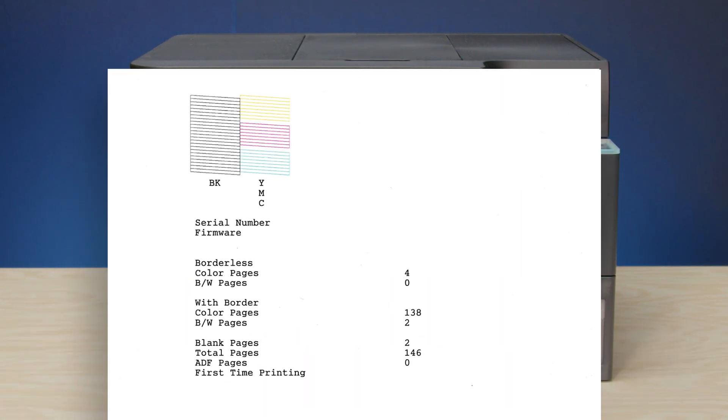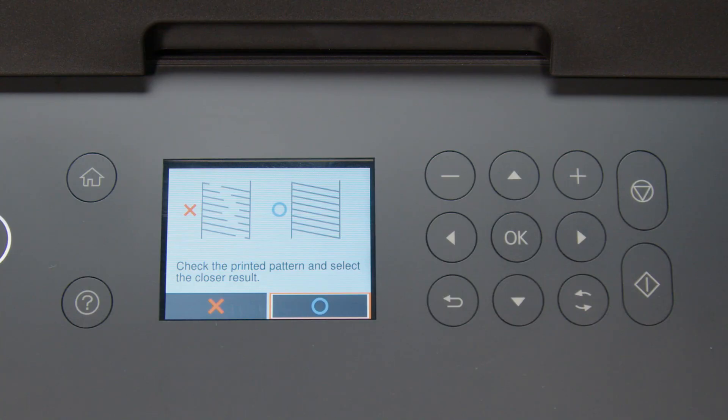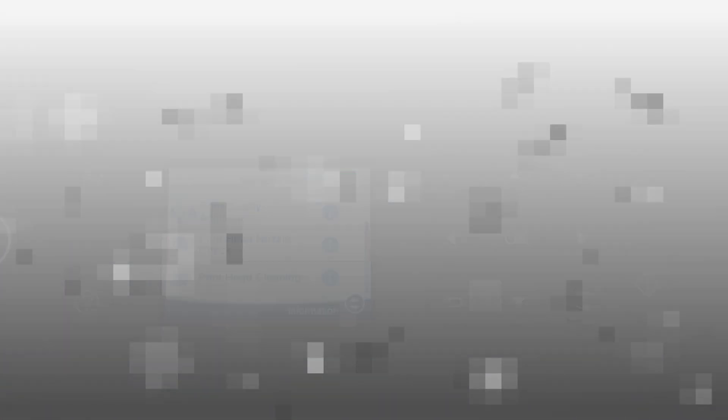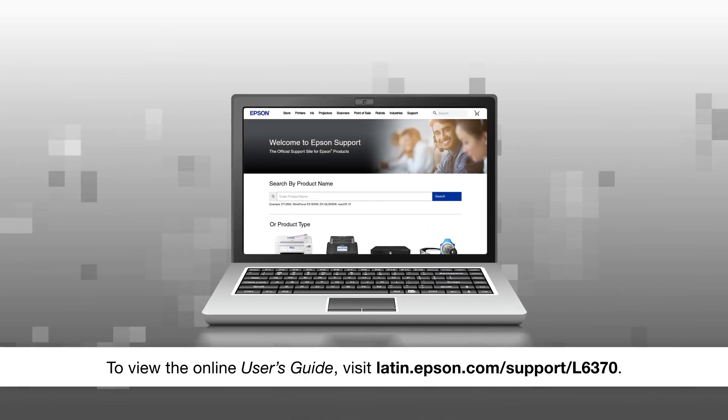Check the pattern to see if there are any gaps in the lines. If you don't see any gaps, your printhead isn't clogged and you don't need to watch the other sections in this video. Select this option, then see your online user's guide for help if you are still seeing print quality problems.